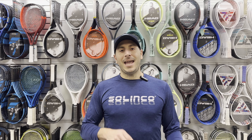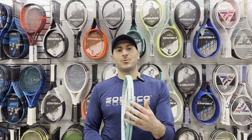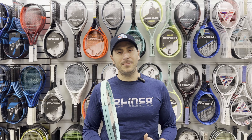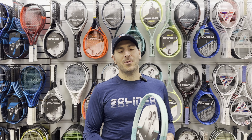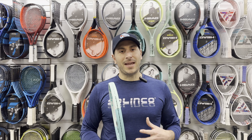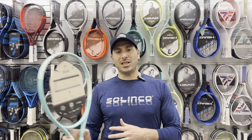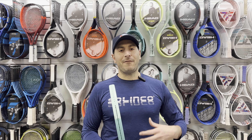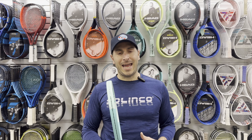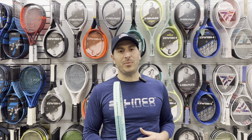What I mean by that is a racket, when you swing it, will have a certain force. So if this racket weighs 260 grams and you swing it at 30 miles per hour, you might create a force of 10 pounds, 20 pounds — whatever that number is, we'll call it X. And then if I get a heavier racket at 300 grams and swing it at the same speed, that force is going to be larger than X. So we're going to have more mass, more power hitting that tennis ball.